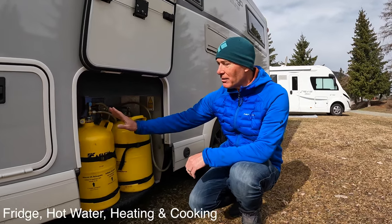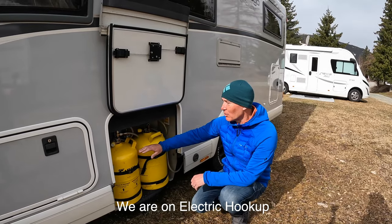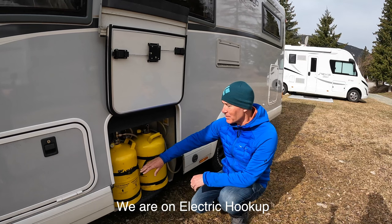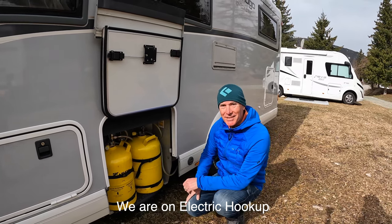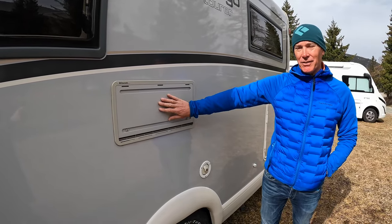We used half a cylinder over two days on the way down here, but if we were using gas all the way through I think you'd be using it up within about four or five days. During winter, even in the UK, I have the vent cover for the fridge attached.